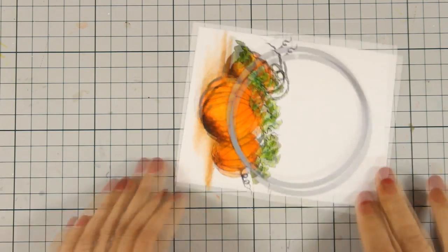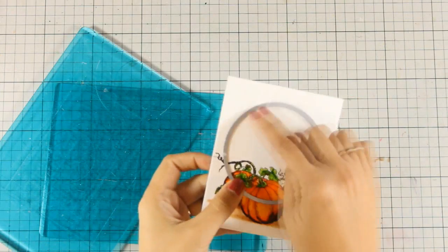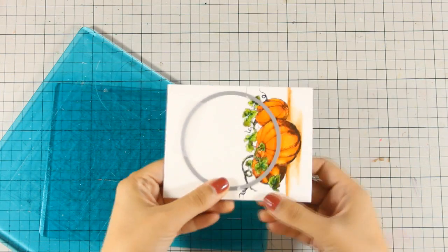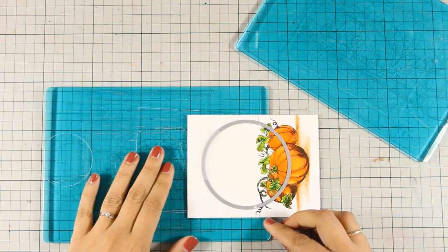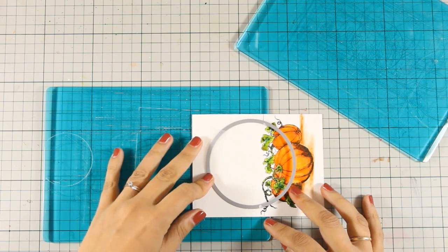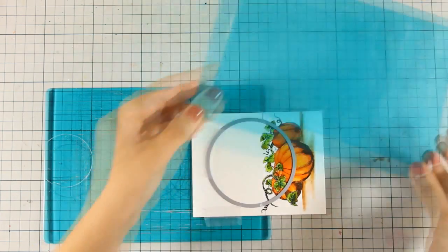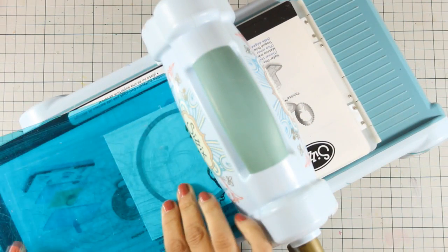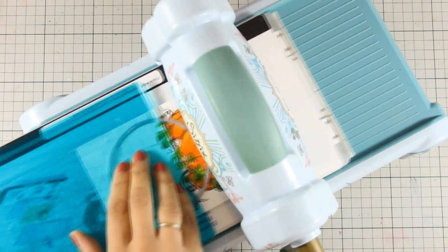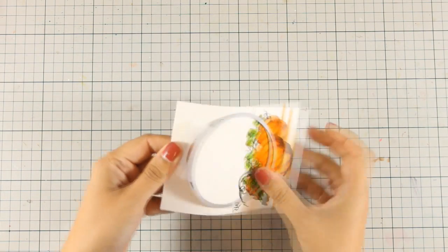I am going to explain exactly what I am going to do now. I am going to bring in my cutting plates and place them up to those markings I have created with my pencil. Now because my cutting plates have a slope at the end, it is always nice to place those markings just inside that slope. I am going to cut through and you will see that this way I am going to cut out only the upper portion of this panel.